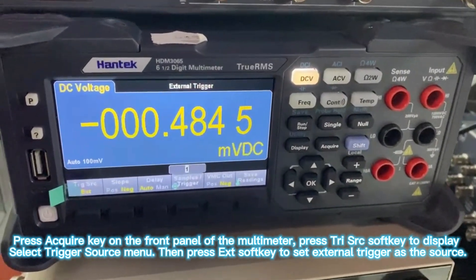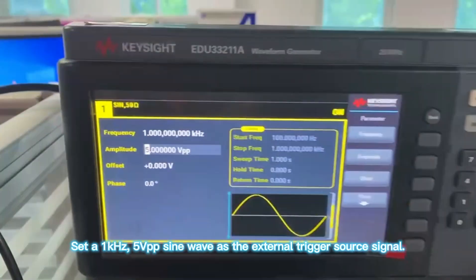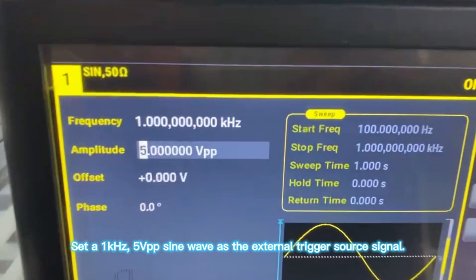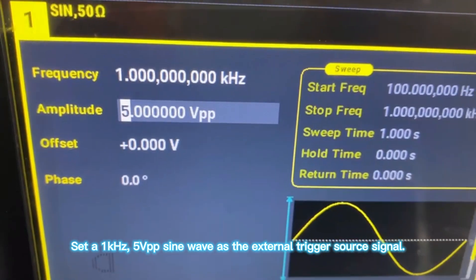Press XT-SOFT-K to set external trigger as the source. Set 1 KHz, 5 Vpp sine wave as the external trigger source signal.